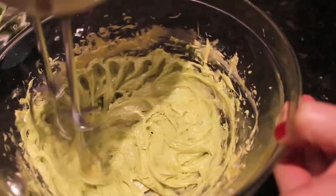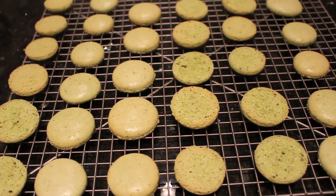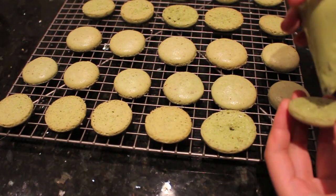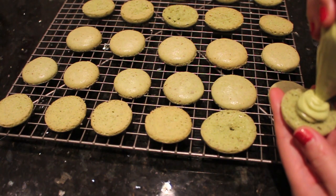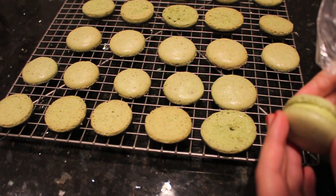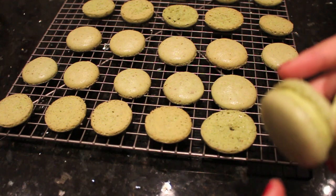These are the finished macaron shells. I am going to line them up based on sizing and pair them up. With one shell, I'm going to pipe a little bit of buttercream and top it off with its matching partner, then continue doing that until all the macarons are filled.